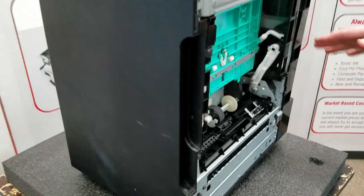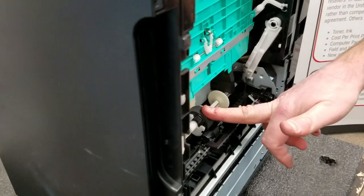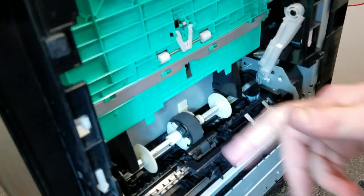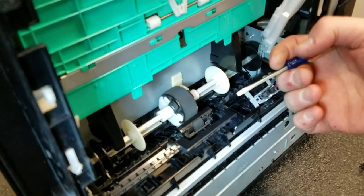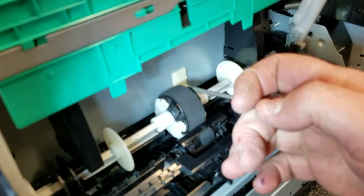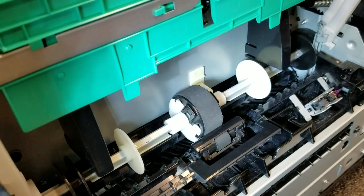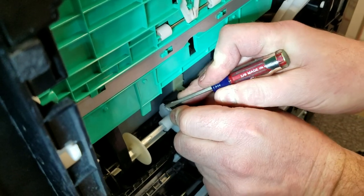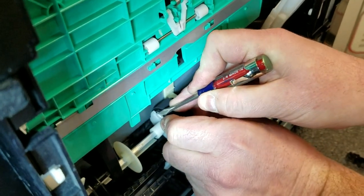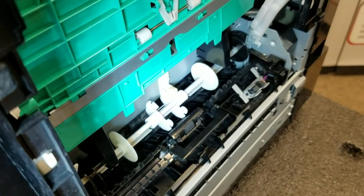Make sure you have unplugged it. Here's the tray 2 pickup roller that we're going to change first. With it in the rotated position, you can see these two little white arms on each side — that's what holds it in place. Grab your roller and spread these arms out so the roller becomes unclipped, then pivot it forward and take it right out.